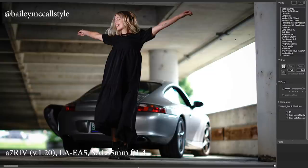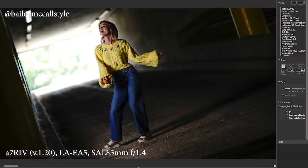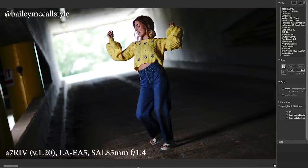This is the 85 1.4 wide open, 1/1600th of a second, using high speed sync. There's Bailey in a costume change, kind of doing a little dance and having some fun.